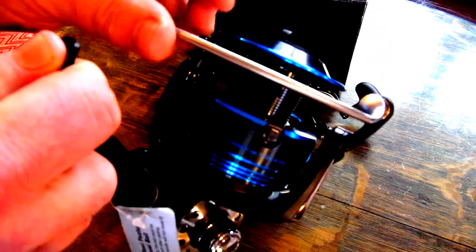One of the main features of the Daiwa is that it has a manual bale. You can see it's got a nice heavy bale, and to close it you have to physically activate it. That makes it a favorite of a lot of surf casters so they don't lose lures with unexpected bale closures.